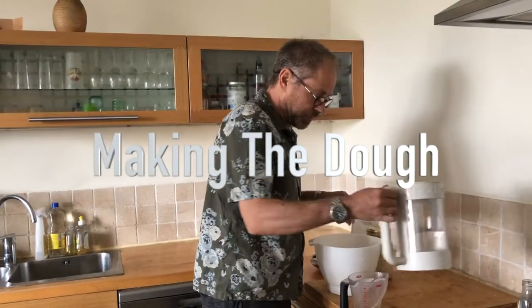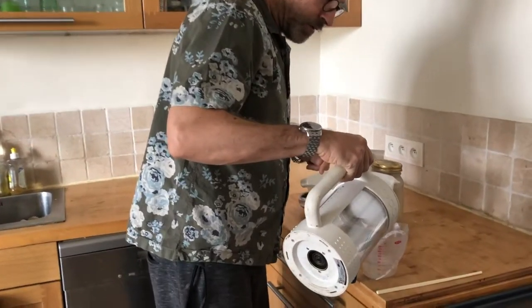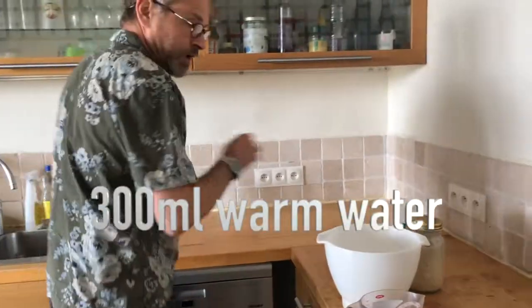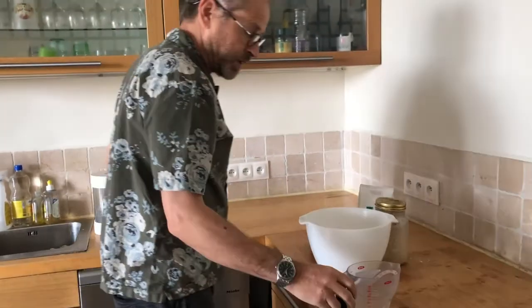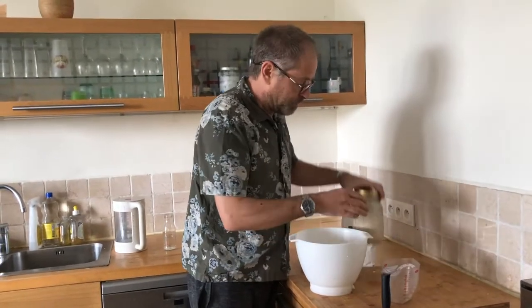First of all I get some water — I've just warmed it up, I haven't boiled it — and I'm putting in 200ml, then topping it up with cold water up to 300ml, so it's sort of lukewarm water. Pour that into a bowl.